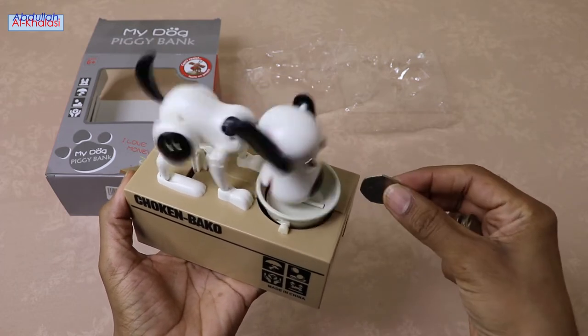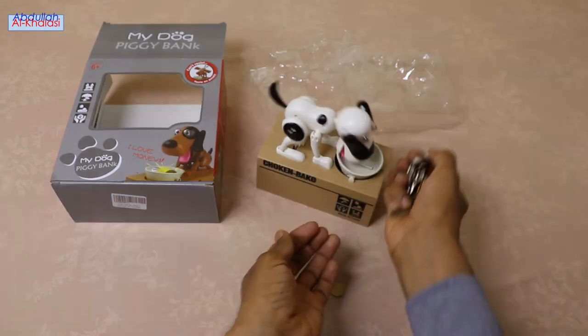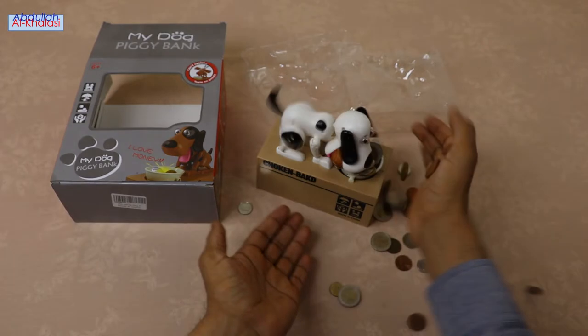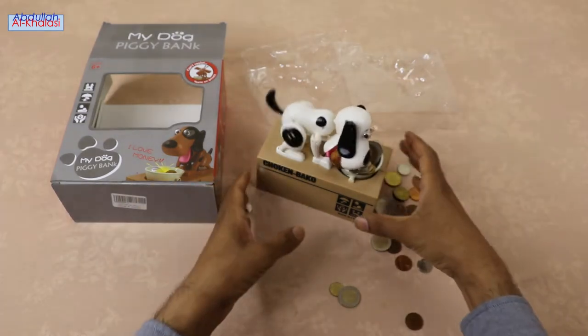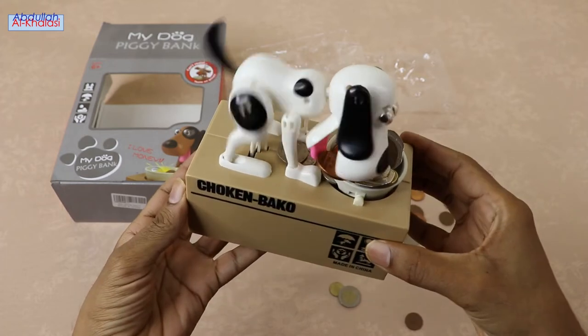This coin saving bank works very well, especially with heavier coins like quarters and nickels. When you give this hungry dog some coins to eat, be careful not to place many coins at once in his bowl. Place a few coins at a time for the coin bank to work efficiently.